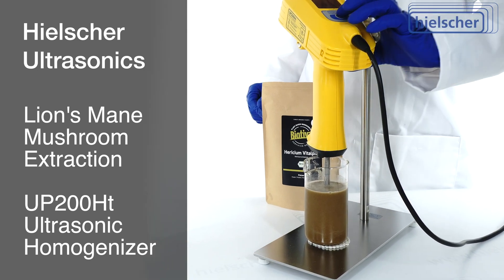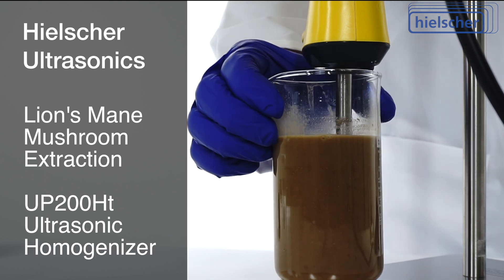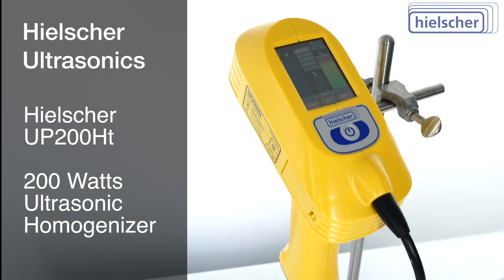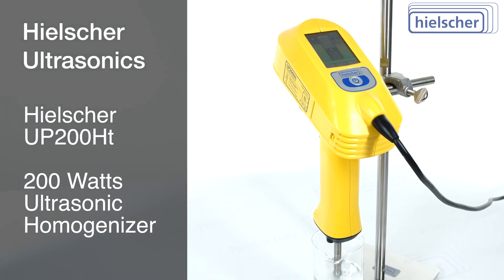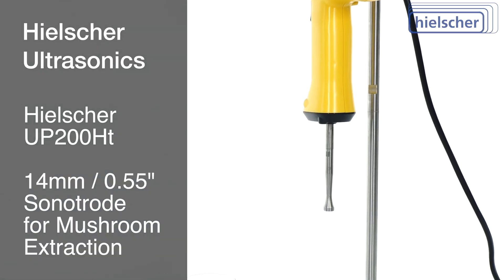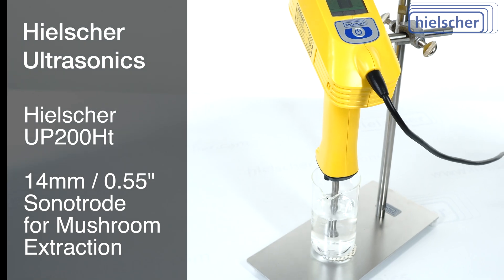This video will show you the highly efficient extraction of lion's mane mushrooms using the Hielscher UP200HT ultrasonic homogenizer. The UP200HT is a powerful 200-watt probe-type ultrasonicator. The 14mm probe used in this video is well suited for mushroom extraction in smaller batches.